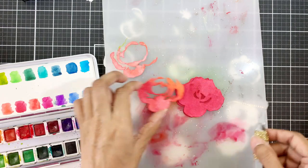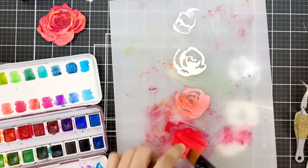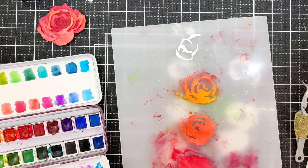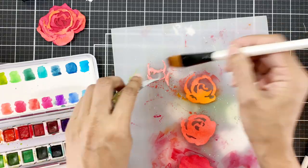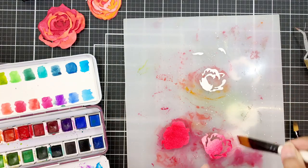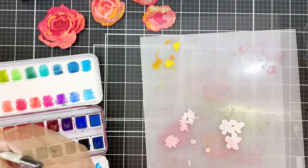I will fast forward and color the other flower for you that uses different colors on layers than the first flower. The shades are red cosmos, warm and cozy and tea party. I use the three shades in different concentrations and variation on all the layers.